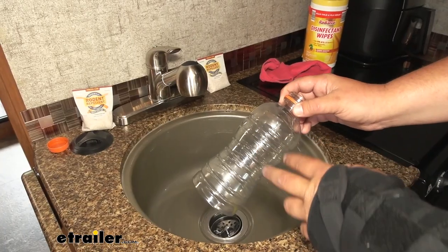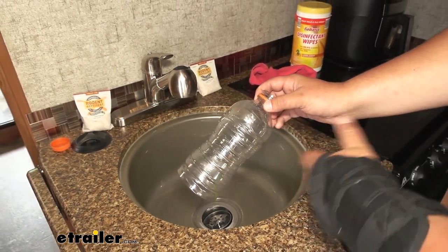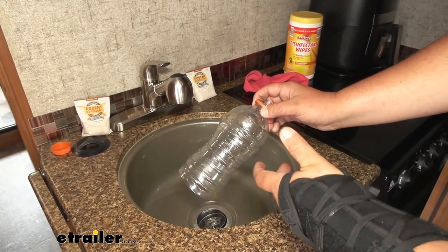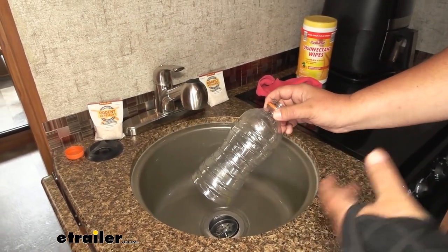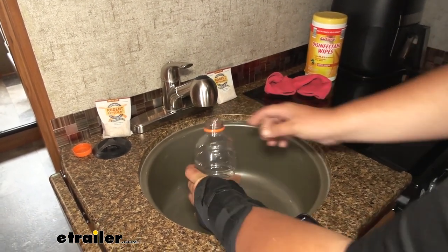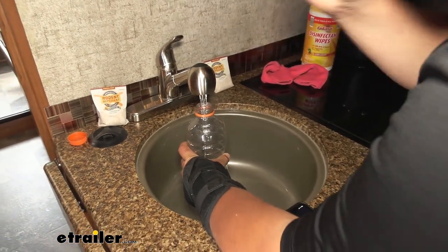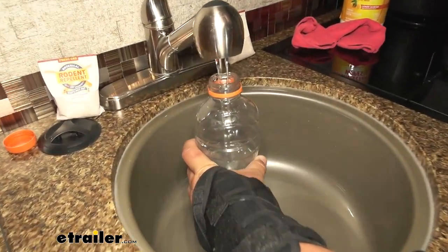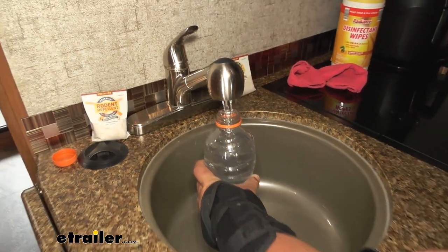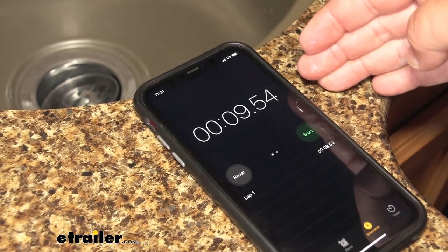The test we're going to be doing is filling up this 28-ounce bottle. This is a great test because whenever we're outside on the trails or just hanging out, we're going to be filling up drinks quite often — so this is a really good test to see how fast our water comes out. We'll set that under here, start our timer, and turn the water on. With that full, our timer was right at just about 10 seconds.